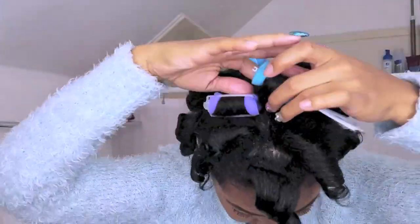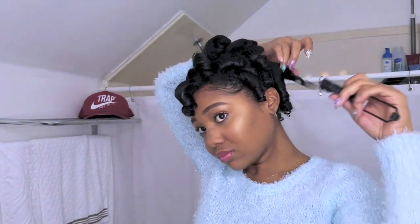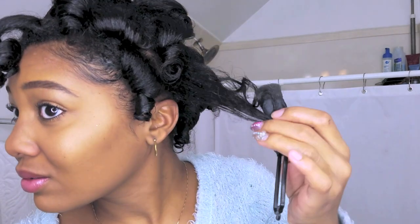I did not put anything on my hands or spray any extra product into my hair, just because I had already applied enough the night before. This is week-old hair, so all the products from my last hairstyle are still in my hair going into this hairstyle.